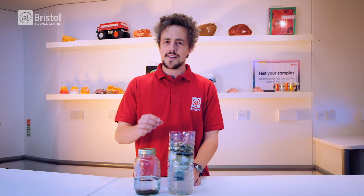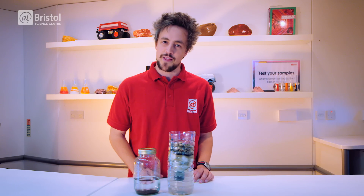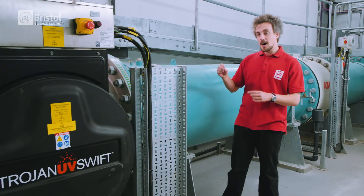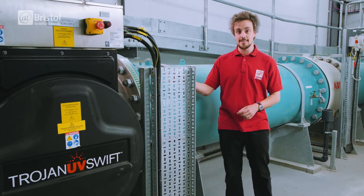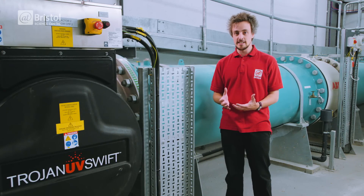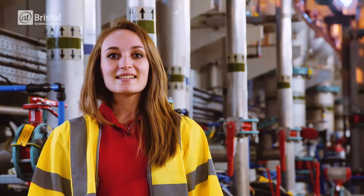But boiling water requires a lot of energy, so water companies use a more high-tech method. Water is passed through pipes like these which contain high intensity ultraviolet lights. This UV light disinfects the water, killing microorganisms by breaking down the molecular bonds in their DNA.